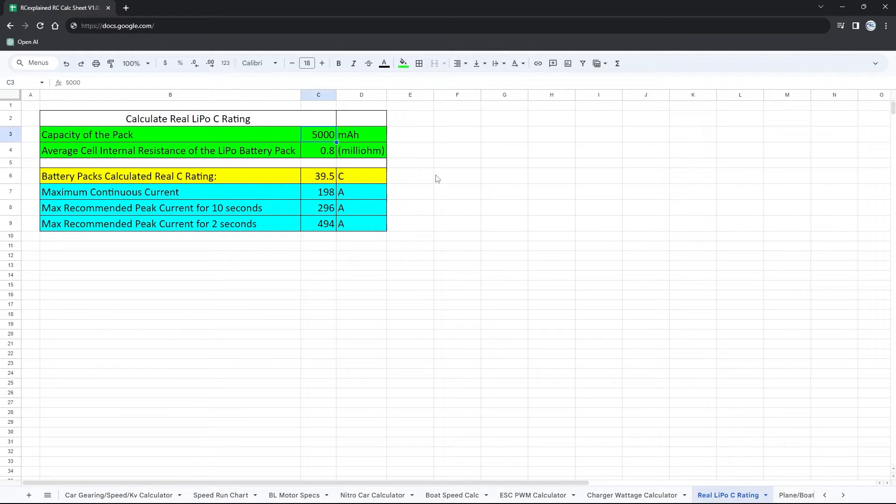We enter the 4000mAh value and average out the pack resistance. We got 26.1 milliohms total divided by 6 cells, giving us 4.35 milliohms per cell on average. That determines a C rating of 19C, with a maximum continuous current of about 76 amps. That's not that much for a 60C rated battery pack.